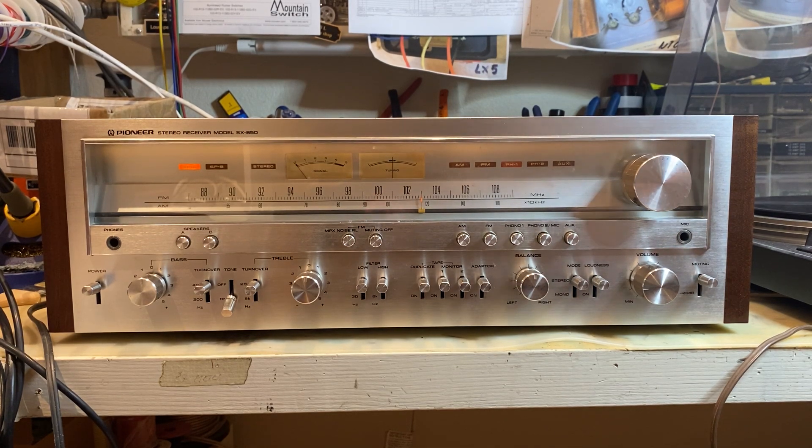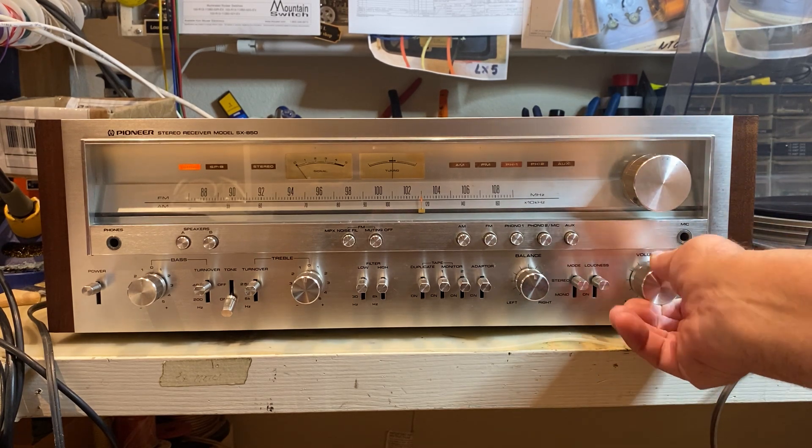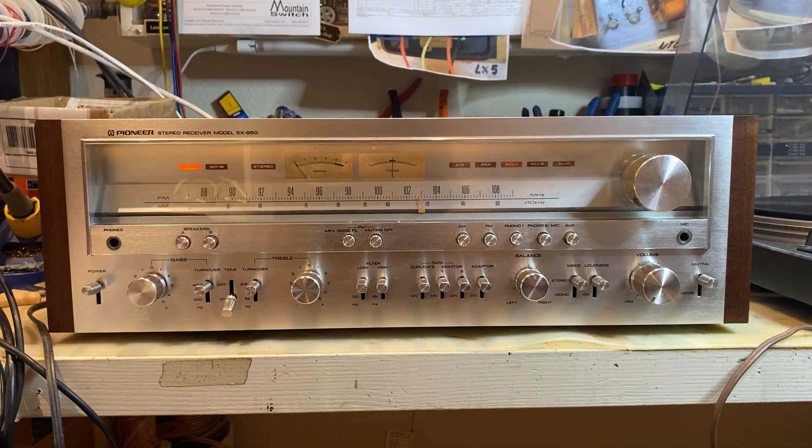That's my record, not me. This thing sounds great — everything's working on it. There's no distortion or crackling on any of the controls. It's a pretty clean unit.